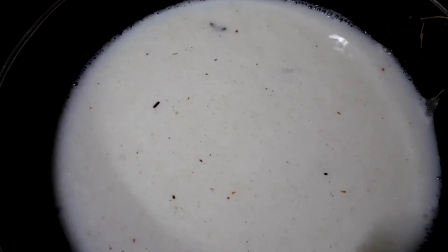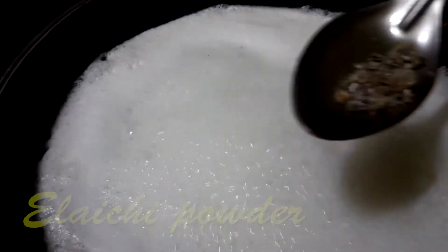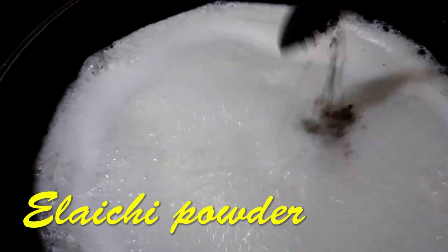I'm adding a pinch of salt because whenever you make something sweet, adding a little salt brings out the sugar fragrance and makes it taste very good. We let the milk boil for a while — see how the milk is getting boiled. Now I'm adding elaichi powder to that.